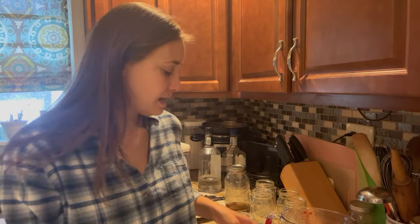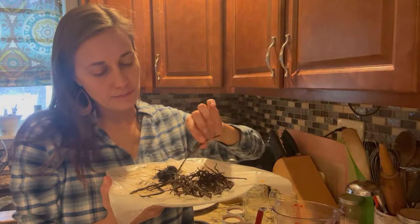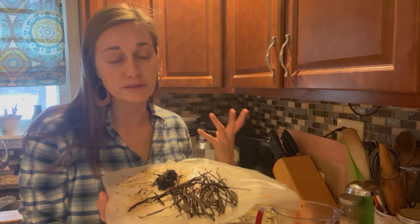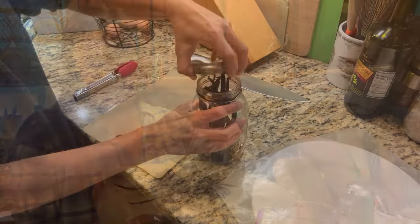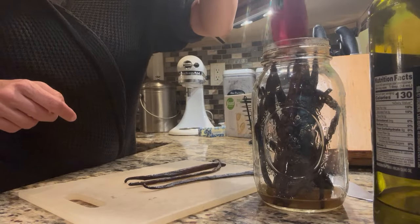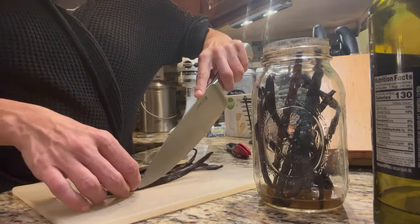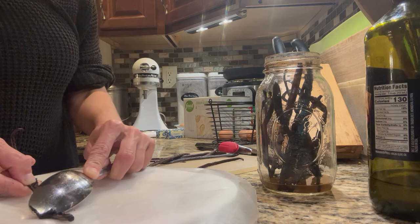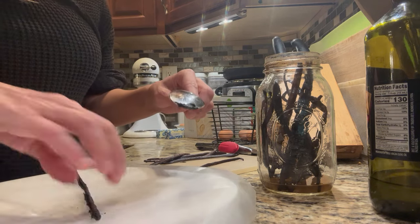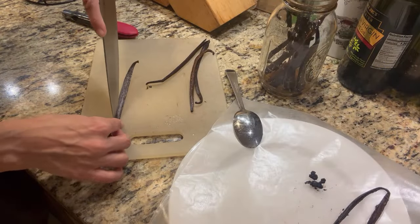I want to show you these beans which at first glance don't look like much. These are beans I pulled out of my finished extract a couple of days ago. These beans had been extracting for a little over a year, the extract was used up, and I'd been keeping a little bit of alcohol in them just to prevent spoilage. I split them open and scraped the caviar — you can see I made a nice little pile of caviar here. These beans are done extracting and couldn't really give more rich flavor, but they'll be great for making vanilla sugar.